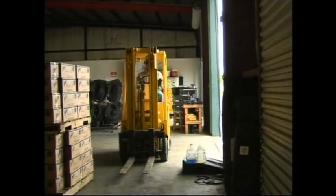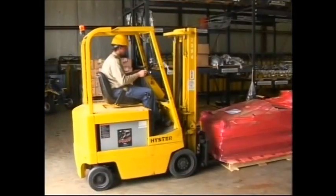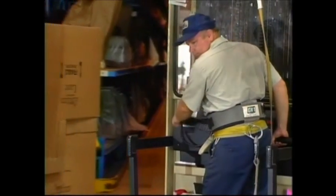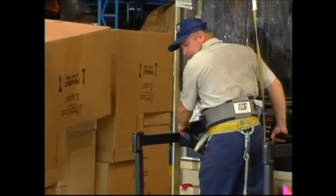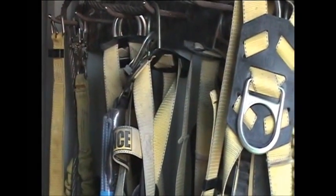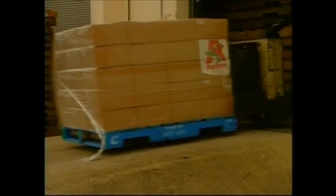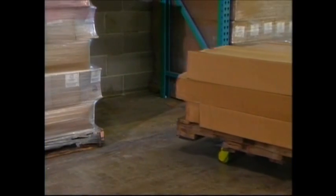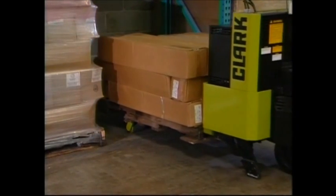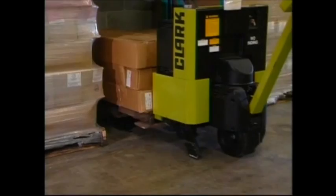Class 1: electric counterbalanced trucks. These have no exhaust and are often used indoors. Class 2: narrow aisle lift trucks and order pickers. If the operator is raised, they must use fall protection. Class 3: electric powered hand trucks or pallet jacks. This only includes powered pallet jacks, including both the walk-behind jack and the ridden jack.